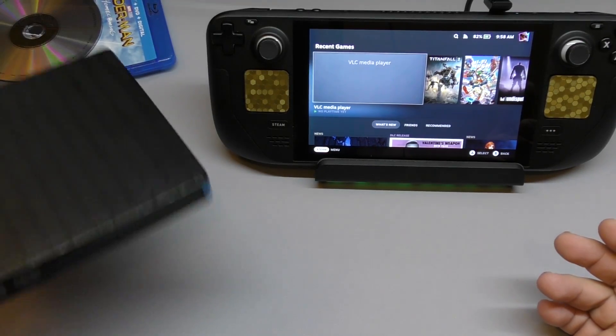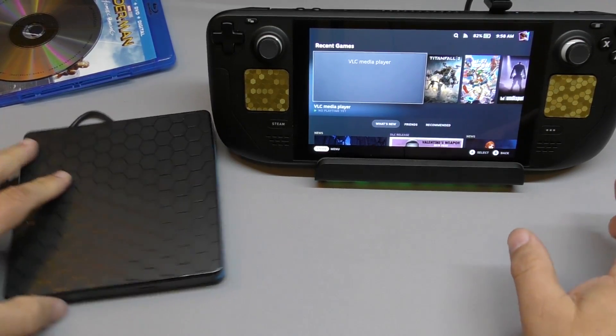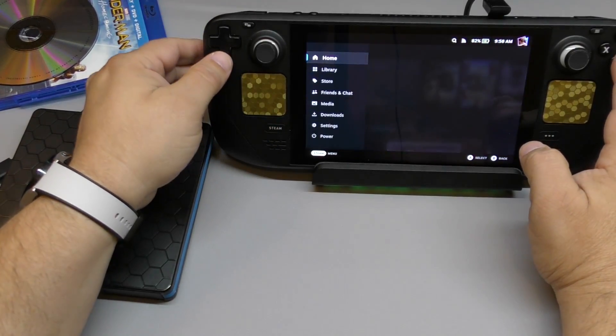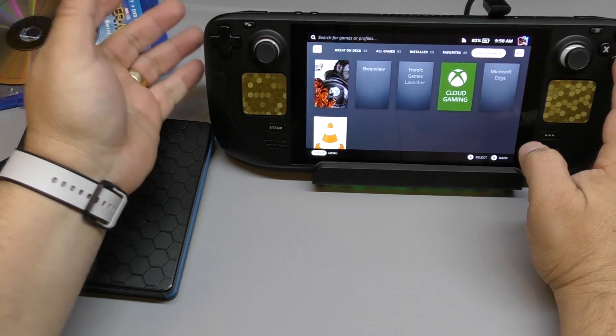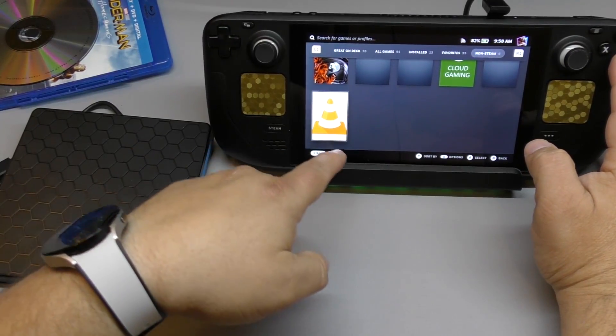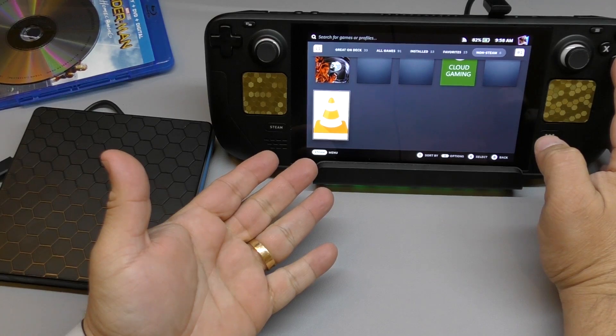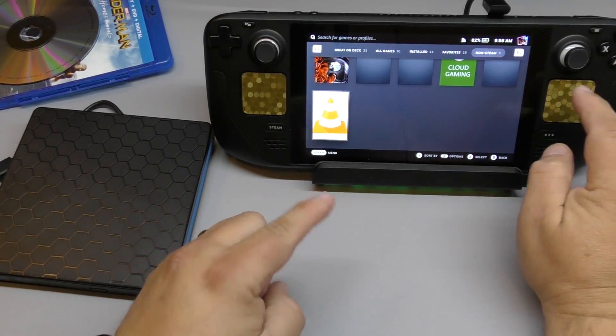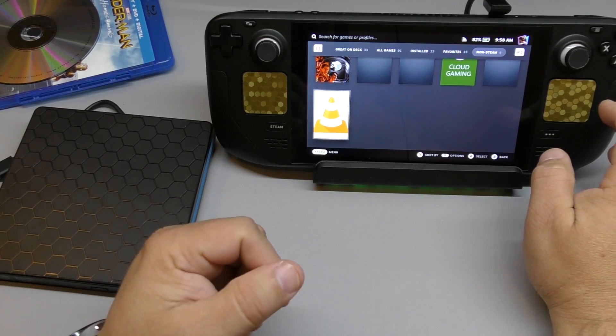And it actually worked for me. Now I'm just going to show you guys how it did work for me. You have to download a player that's actually compatible with video files. The player that I downloaded was VLC, from the Steam Deck store. It has to be in desktop mode, which I'm going to show you guys right now.